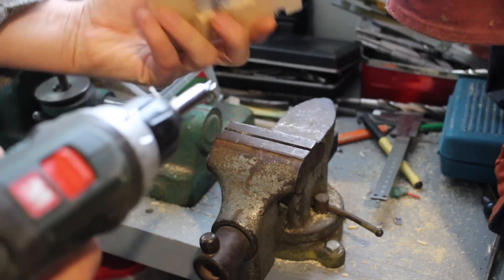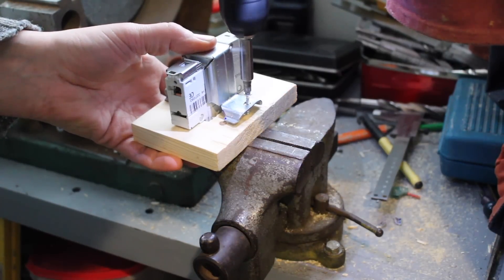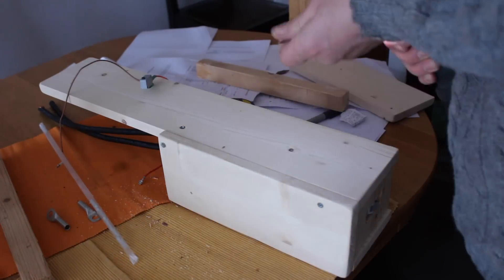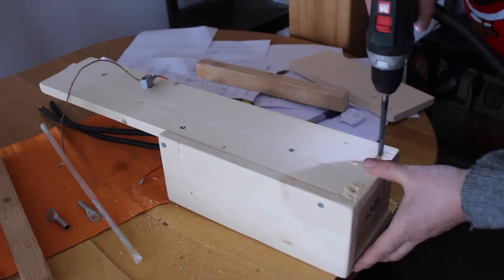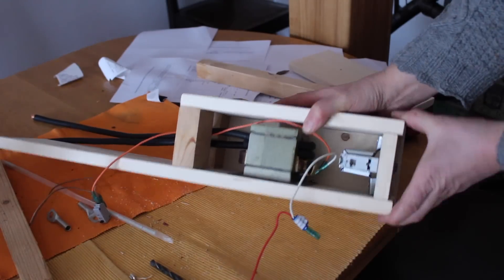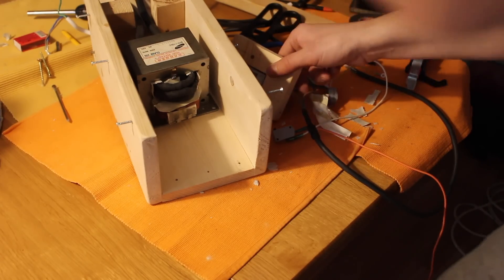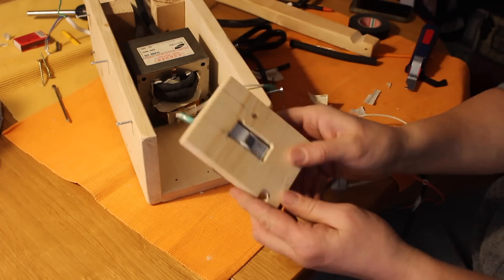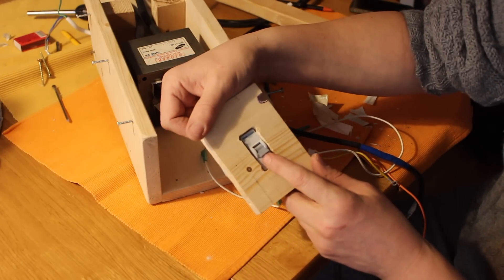And now try to fix the switch from both sides. I make it from the wood with some holes for screws. You'll see — the size depends on the transformer or the switch. I use a switcher rated 20 amps.